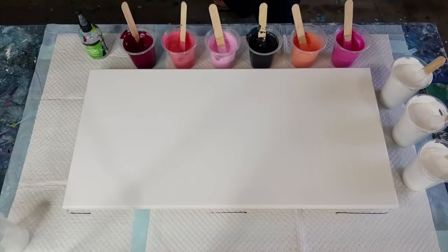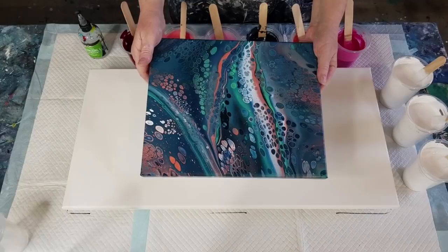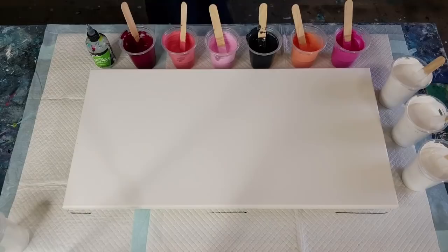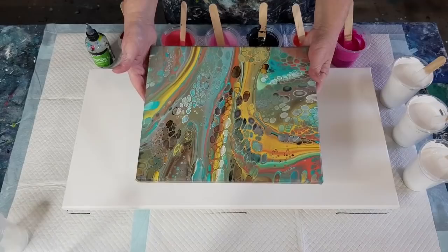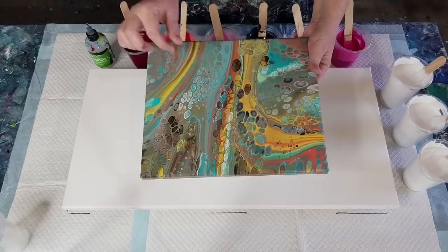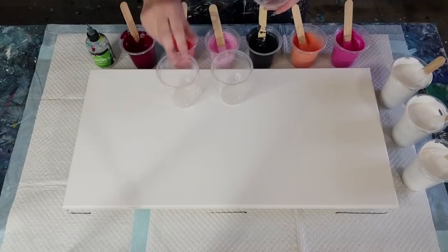I've got a couple of dry paintings to show you. This one with the Helmar silicone oil dried beautifully — I think it's very similar to the treadmill silicone I use; I really don't see much difference. And this one was the pure dimethicone, which is also really nice — cells grew a little bit bigger and I was able to stretch them out more easily because the dimethicone is so thick. That one dried beautifully too. Right, let's get to today's pour!